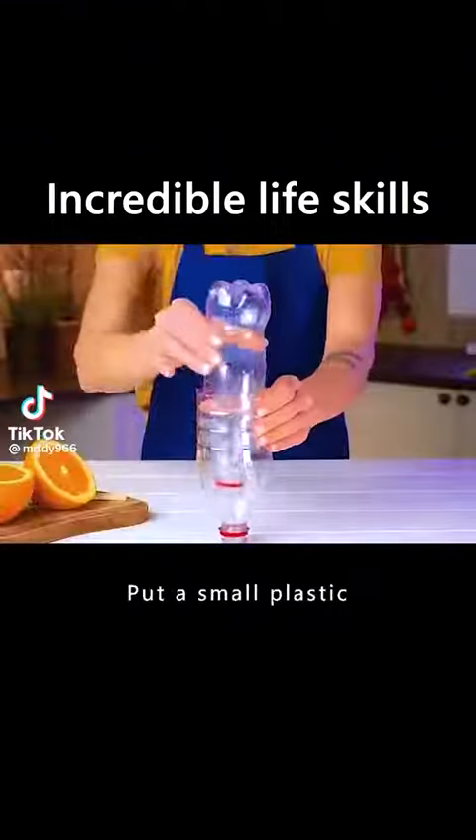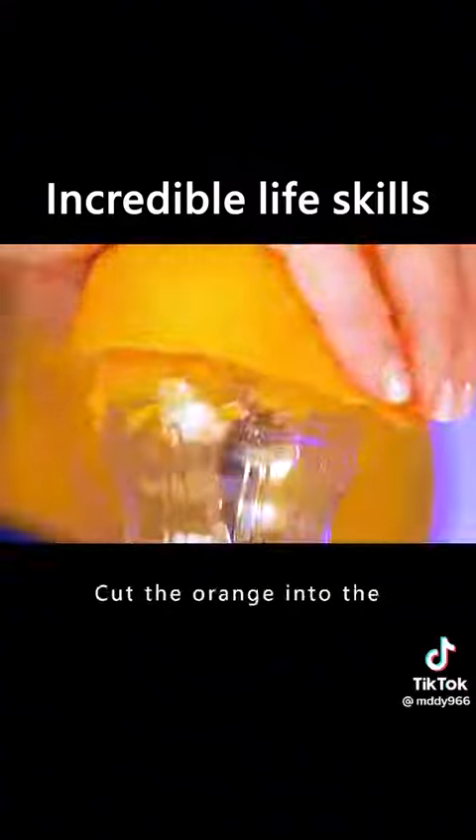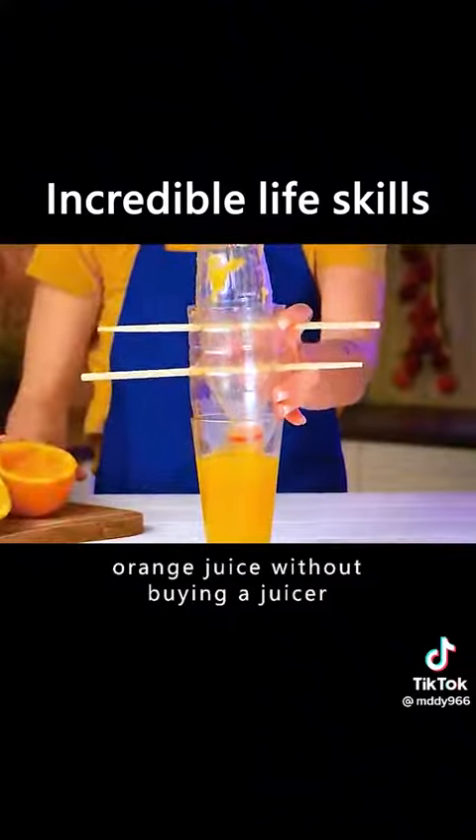A couple of incredible life tricks. Put a small plastic bottle in a large plastic bottle and put in two chopsticks. Cut the orange into the bottom of the bottle and squeeze it. You can drink freshly squeezed orange juice without buying a juicer.